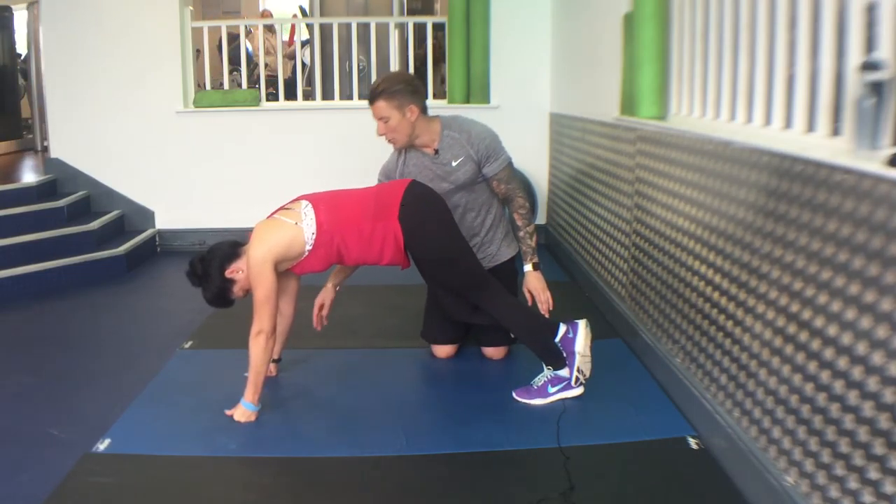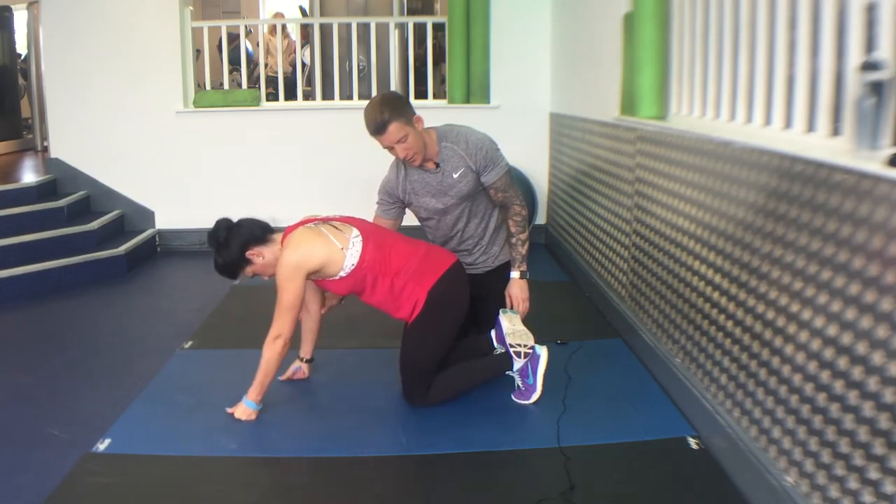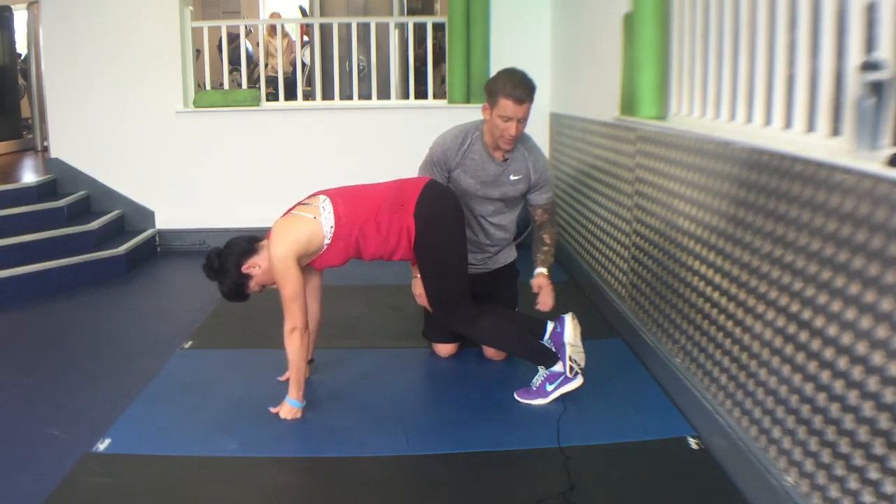If you can't get your heel to the floor, just move your hands closer into your body. Move your hands a bit closer to the body and do it again — hold that for one second, then release.